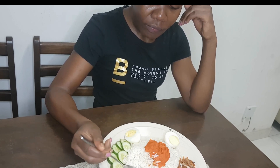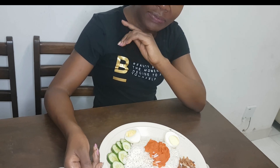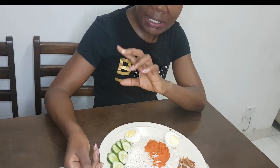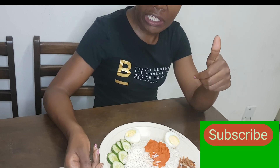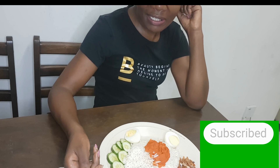Thank you for watching this video! Let me know what you think about this Malaysian delicacy, Nasi Lemak. It was my first time trying it out and it's so nice — you need to try it. Please leave your comments in the comment section, give a like if you enjoyed it, and remember to subscribe to my channel for more surprising, interesting, and nice videos. Thanks for watching and see you next time!